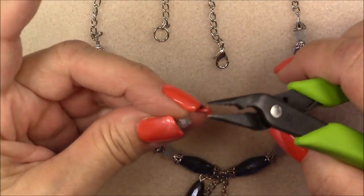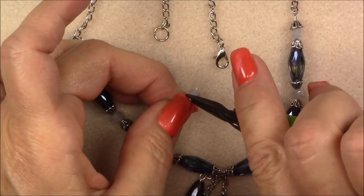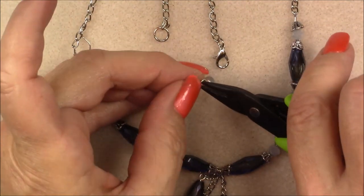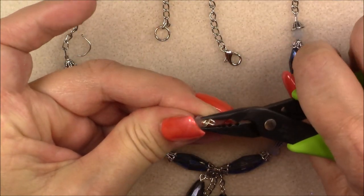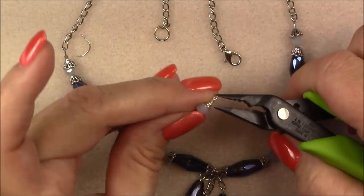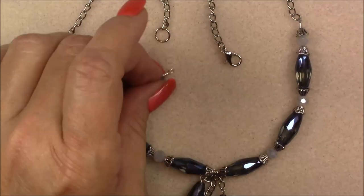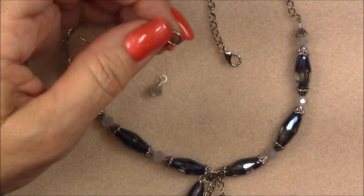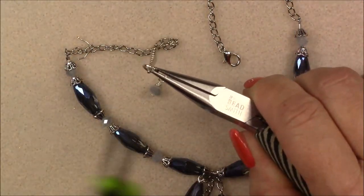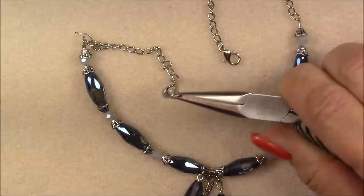Take your chain nose pliers and tuck in the tail you left. Once tucked in, open the jump ring, drop this wrapped-loop bead on, and close it.